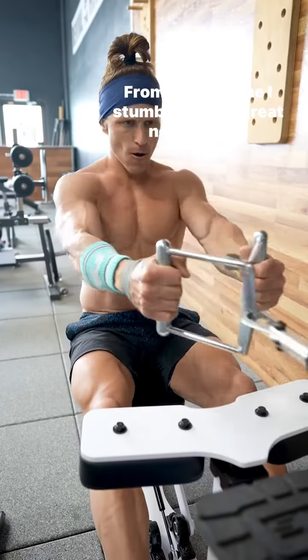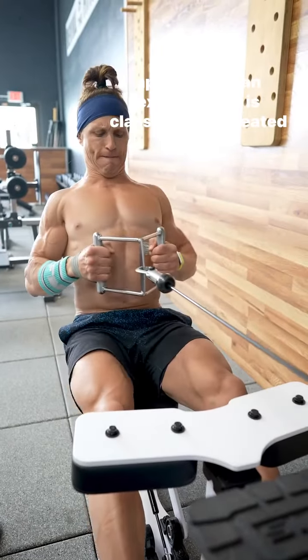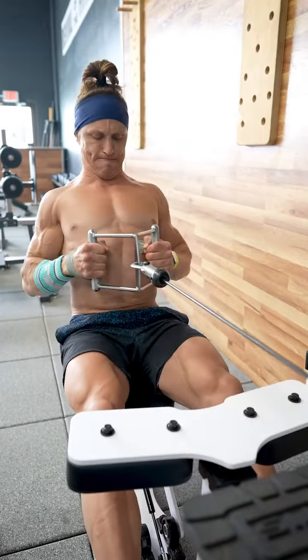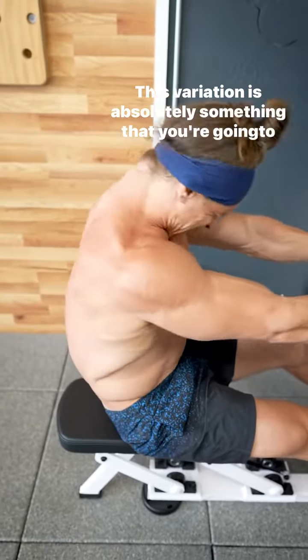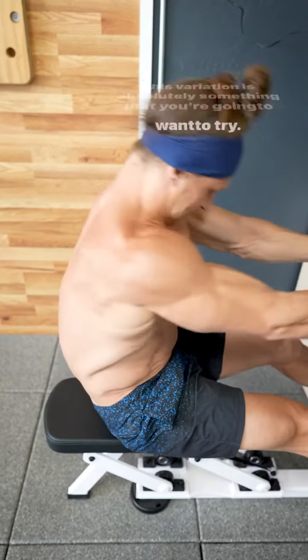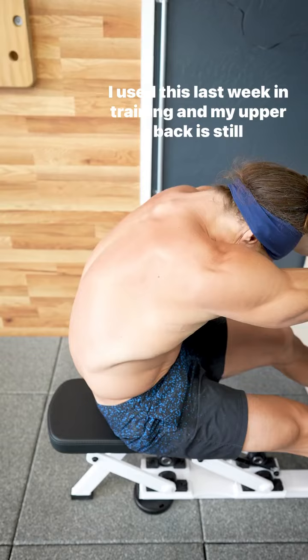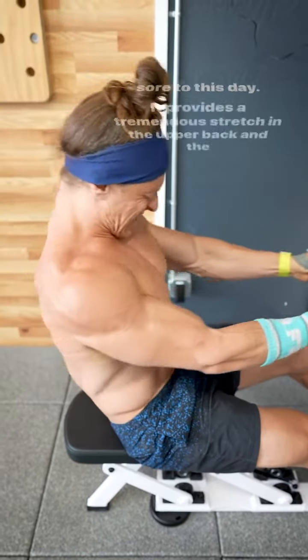From time to time I stumble across great new ways of approaching a classic exercise, like the seated cable row you're seeing here. This variation is absolutely something that you're going to want to try. I used this last week in training and my upper back is still sore to this day.